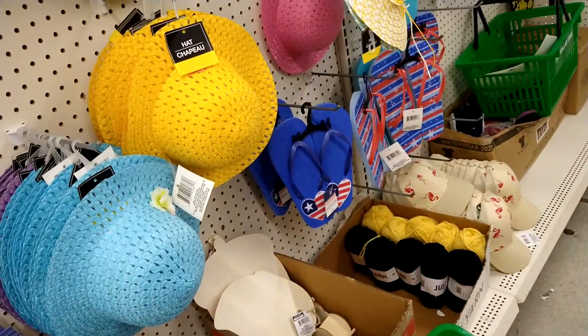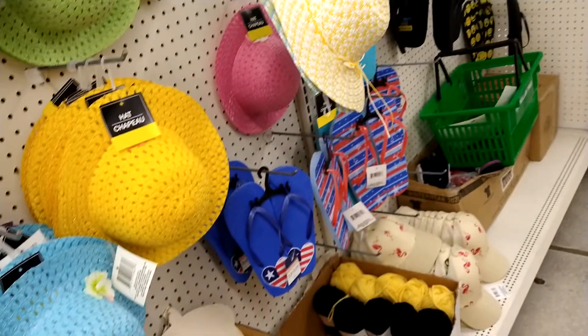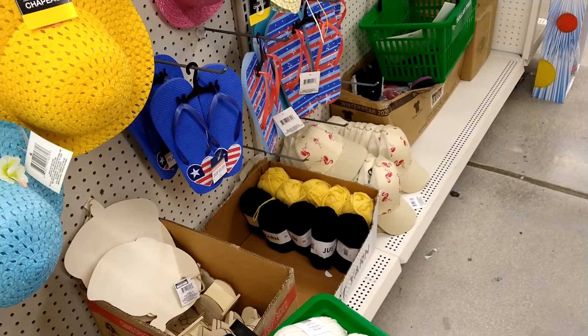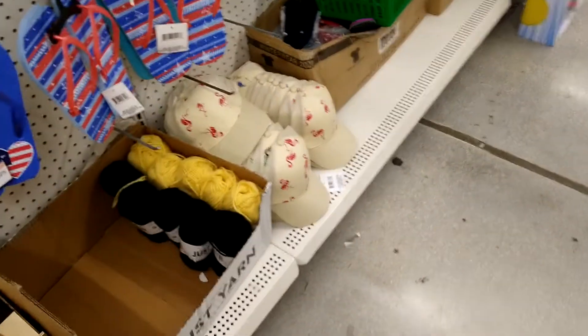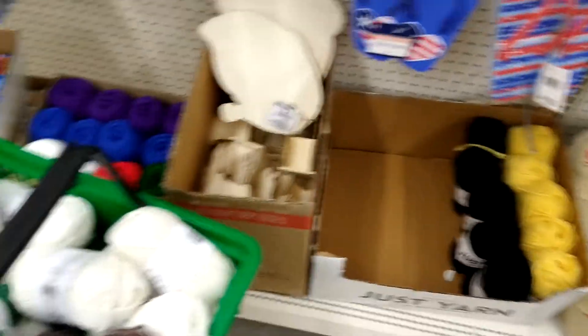Hi, it's me, Nancy, with Nancy's Hooked on Crochet. So I'm over at the Dollar Tree. I went to Tuesday Morning next door. I picked up something that I left behind last time, and they had a whole box — most of it's in my basket — of this chunky yarn.